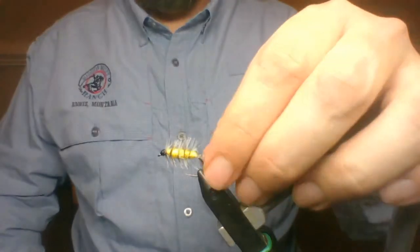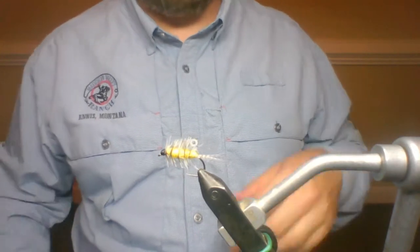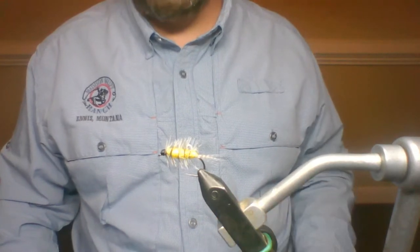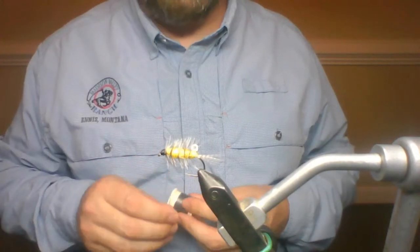That's the first one done. Basic, simple fly — this thing catches fish. This size is awesome. I typically fish this really close to the bottom. We've got brook trout season coming up. Brian and I have talked about it — we had the premiere last week and Brian did an awesome job with that.